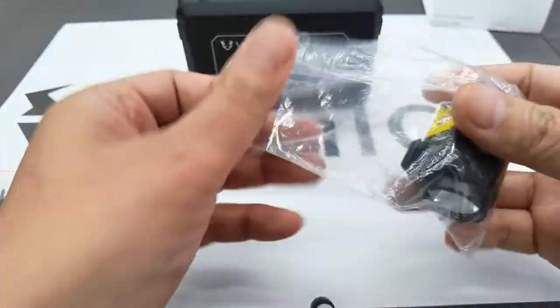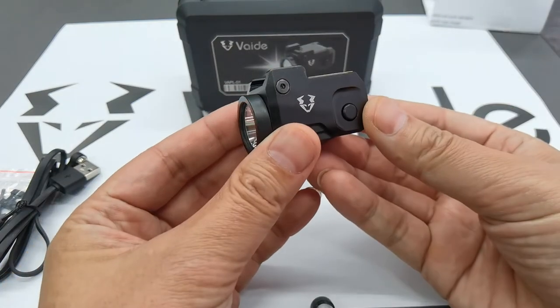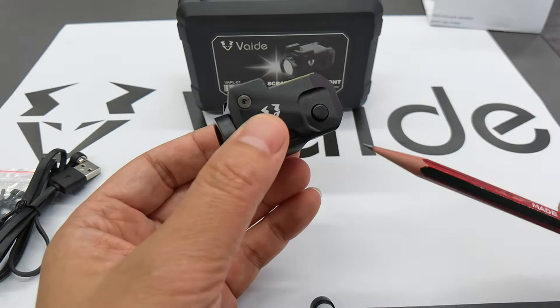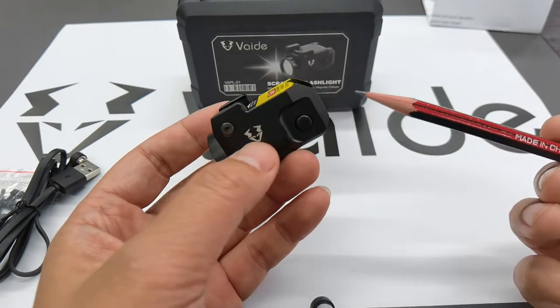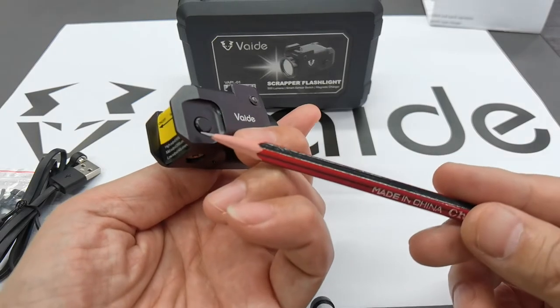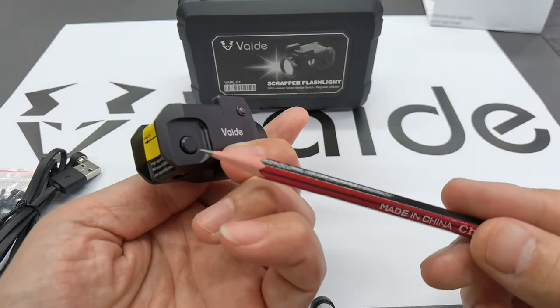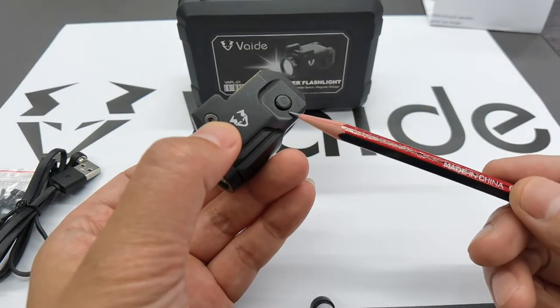Now you'll notice it's a very compact size. It has two switches on both sides — one on the left and the other on the right. This one is for the smart sensor switch, and that one is the click on/off switch.